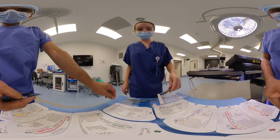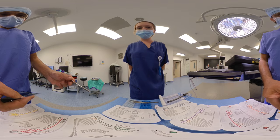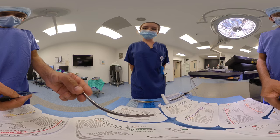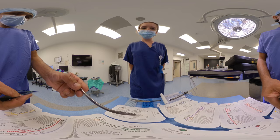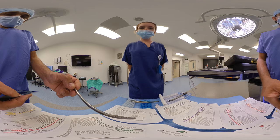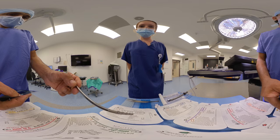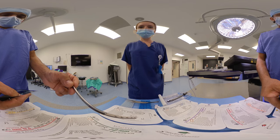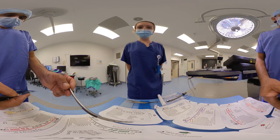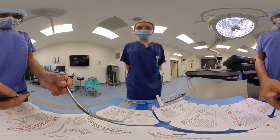A couple of considerations regarding coupler size: we tend to measure both ends of the vessels due to be anastomosed and select the middle size as the go-to coupler size. We always place the coupler on the free end and move that into the fixed end. If there's a big size mismatch, it's easier to get a larger vessel onto a smaller size than a small vessel onto an over-picked size coupler.